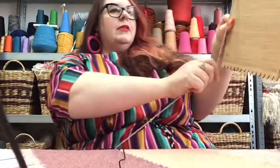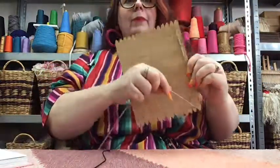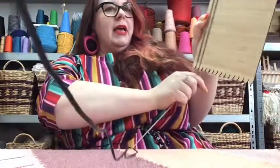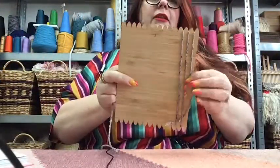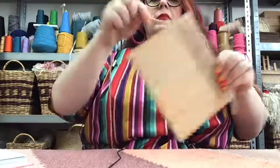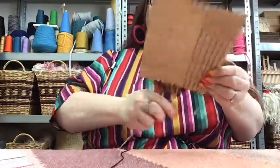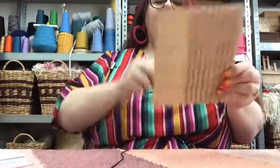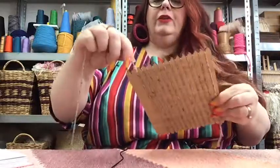So this is the front and I'm coming down to the corresponding notch at the bottom, back to the back, coming up to the next notch, down, and so on and so forth. You can see I'm still holding on to that first loose one. Then I'm just going all the way around like so. I'm obviously a bit quicker than some, so this is a perfect opportunity to pause if you need to.